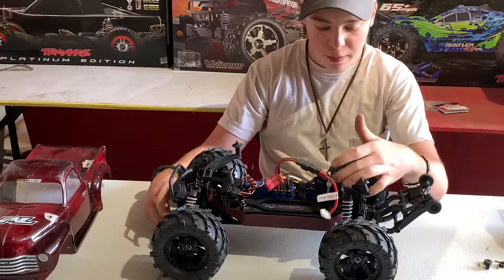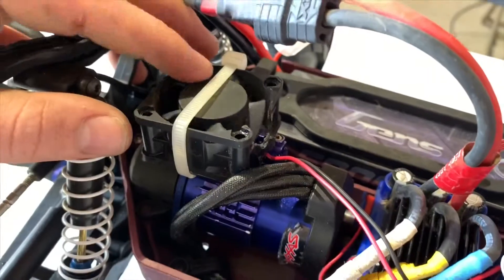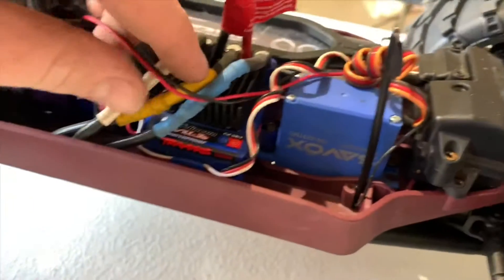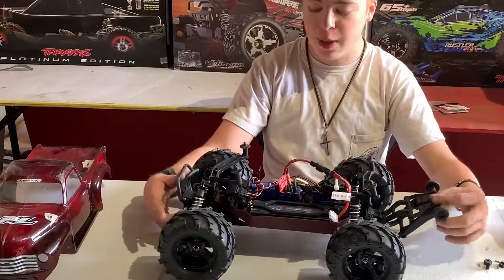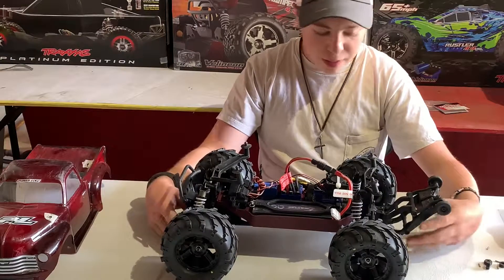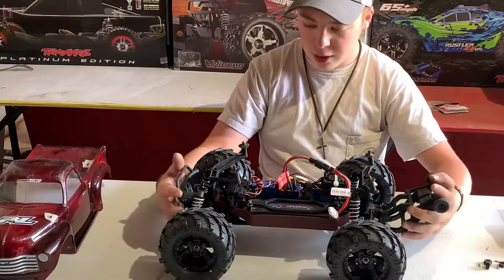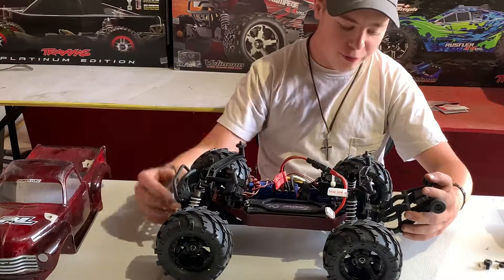We decided to put a custom fan on there, zip tied on top of the motor to keep it cool, because we upgraded the gearing to the accessory pinion gear, which makes it go a little bit more top speed. Other than that, we really don't have any upgrades on it — it's basically box stock aside from the tires, the hexes, the shocks, and the little fan we added.